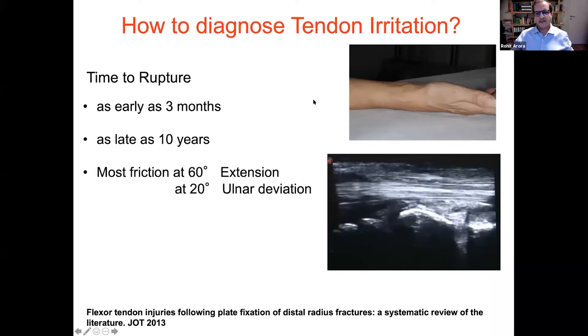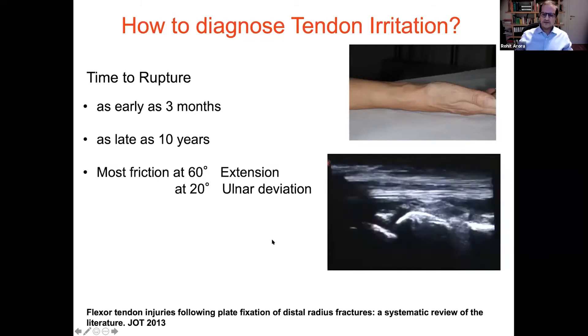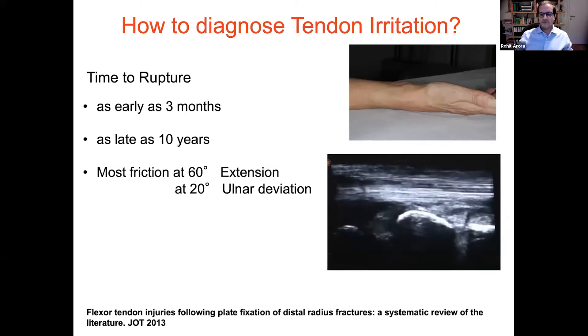The problem with the flexor tendons is that they don't have pain receptors — you just feel the restriction. Patients don't come back and say they have pain. We had some ruptures as early as three months and even after 10 years. The question arises: what about plate removal? Do we have to remove the plates? Even after 10 years we can have some flexor tendon ruptures. What we do is perform ultrasound. If we see any friction of the tendon with the plate, we always tell the patients we suggest removing it. Even in Soong grade 1 or 2, we always suggest removing the plate as early as the bone has united.